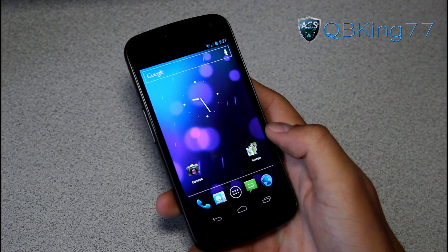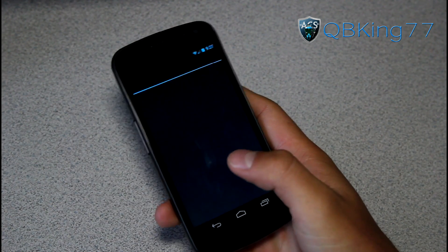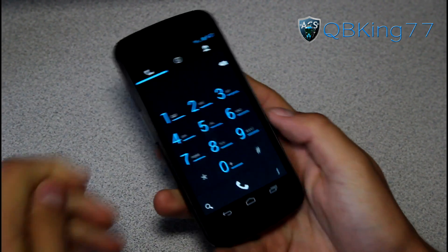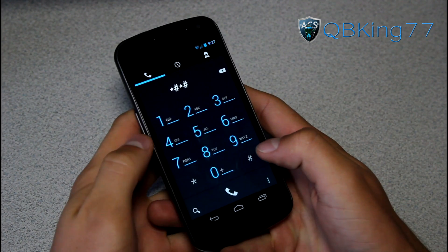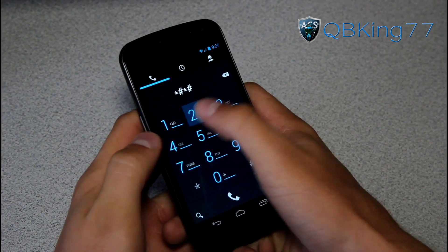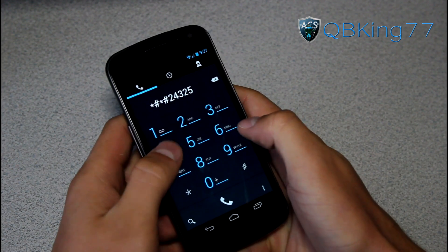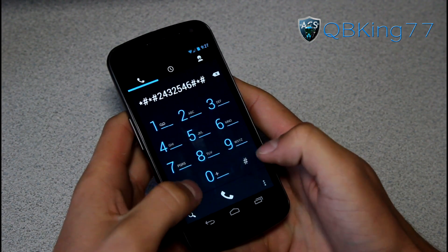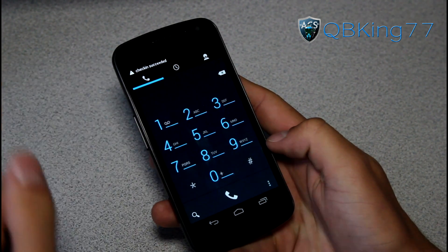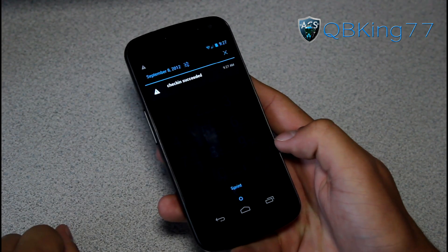Now after waiting for a couple minutes, we are ready to go. What we have to do is go into the dialer and type in a dial code. The code we need to type in is: *#*#2432243 2546546#*#*. You'll see up at the top a notification that says 'check in succeeded.'